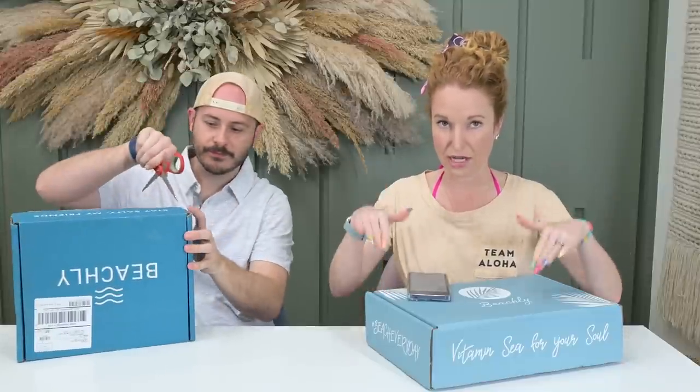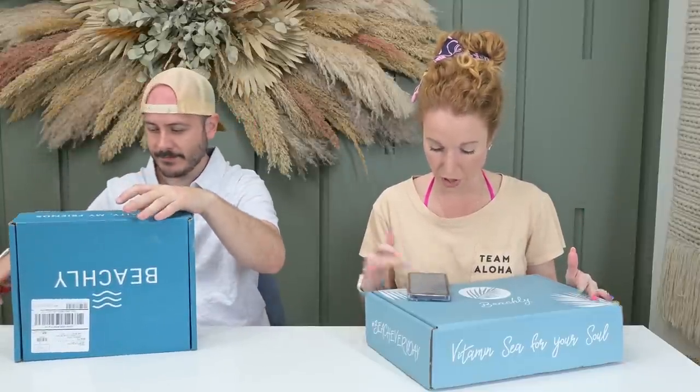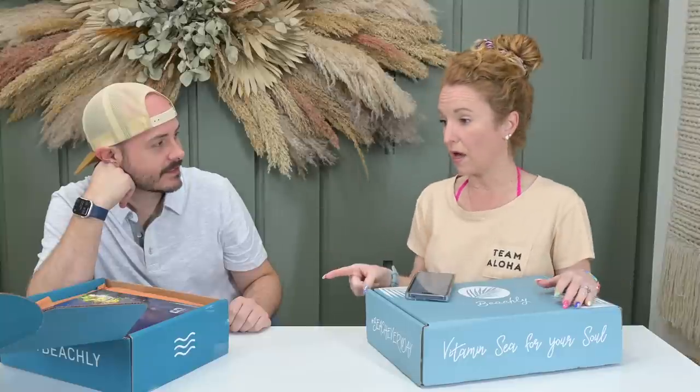I'm going to itemize these items down below in the description. The men's box is also $99 and quarterly. They also offer prepay discounts and you save on shipping. The guys' box guarantees $180 in value. I don't know if we've always seen the $180, but the value's always been awesome.